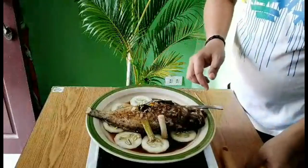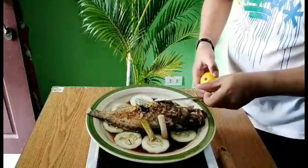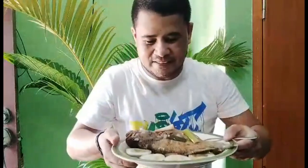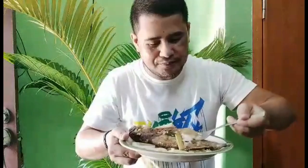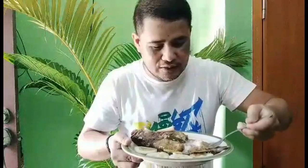So ito po yung finished product natin. Tapos, samahan nyo po ako at tikman natin. So ito po yung ating napakasarap na steam. Subukan po. Hmm — napakalambot po. Wala kang lansa. Tama-tama yung alat. Bango po. Kahalap na ko ng kanin ito — sobrang sarap!